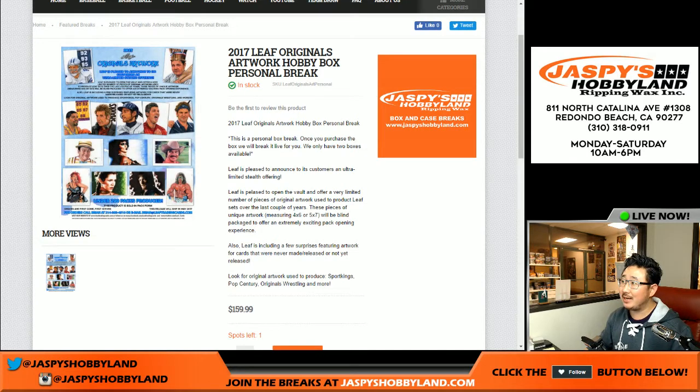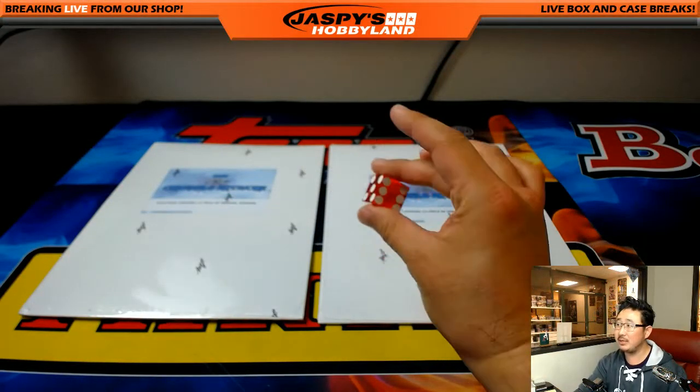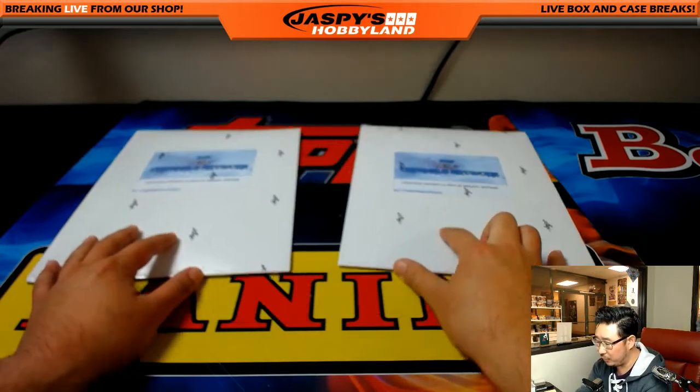Good evening, everyone. Joe from JazzBeastHobbyland.com here. We are doing a personal break — we only got two of these envelopes of 2017 Leaf Originals artwork. It's the original artwork they used to produce these sets, so it sounds pretty cool. Michael Van Wyse says he'll give it a try, so he bought one of these and says go ahead and use the dice roll to see which envelope we're going to do.